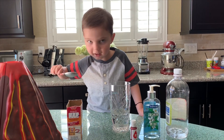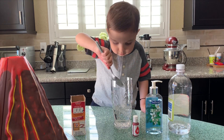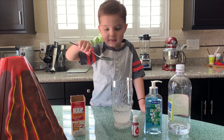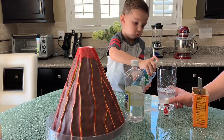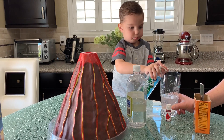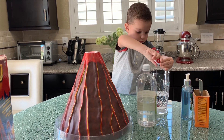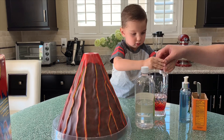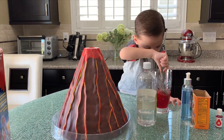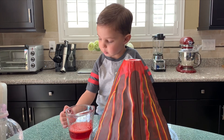Now I add baking soda to the water. Then soda. Well done. Now we put the tube inside the volcano. Now we add the lava to the volcano.